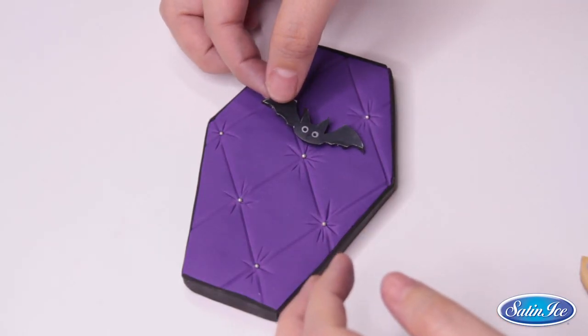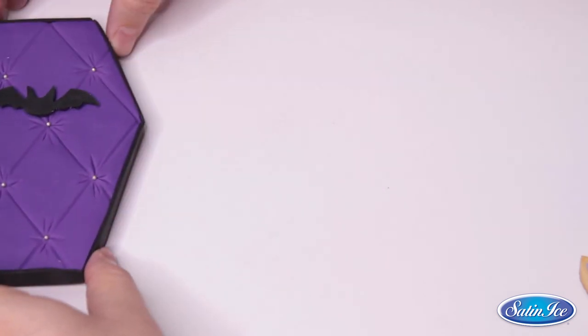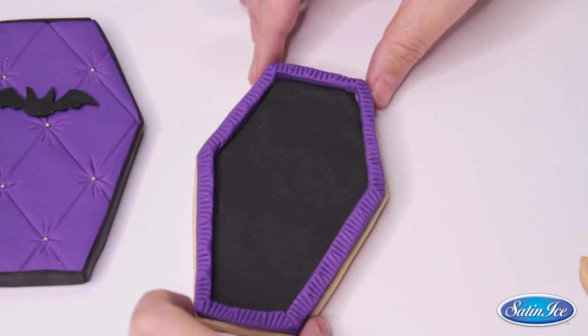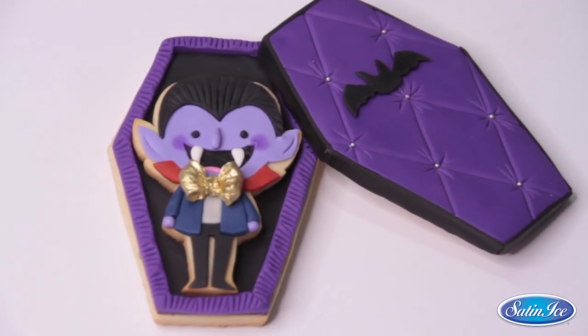We're almost ready! I will only add a tiny bat to finish my coffin cover and the cookies are ready to be assembled. Our little cute vampire is alive! Thank you so much for watching this tutorial — we really hope you give it a try. Remember to tag us and follow us at Vanille Couture, and also to all the wonderful Satin Ice family. Thank you for watching and have a spooky Halloween! See you next time!